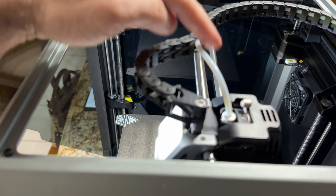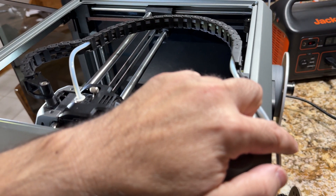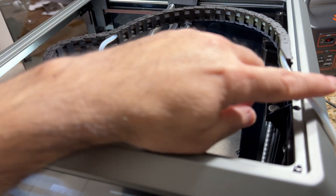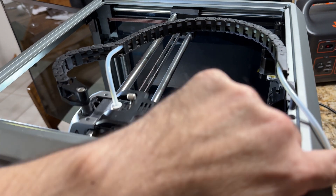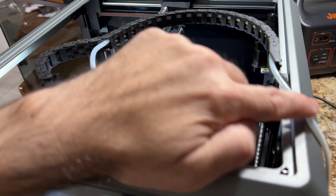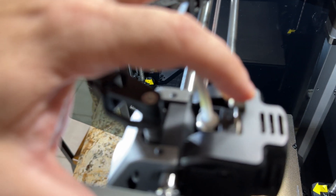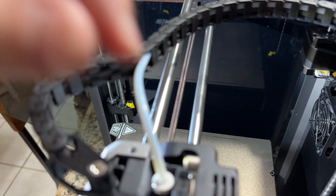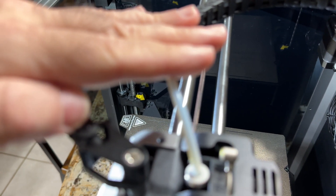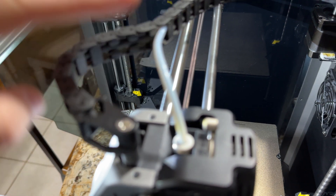There have also been improvements to the Bowden tube — it's not kinking as it used to. When loading filament on the K1, it was a little rough; you could feel the filament dragging with too much friction. You don't see this on the K1C at all. The lock and unlock mechanism also seems sturdier, with more feedback as you engage and disengage it. I haven't had any clogs, changing filament has been a breeze, and it's a really simple process.